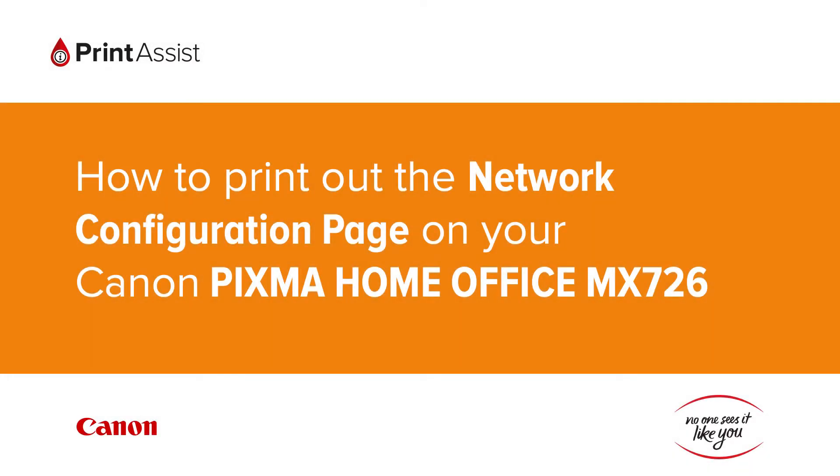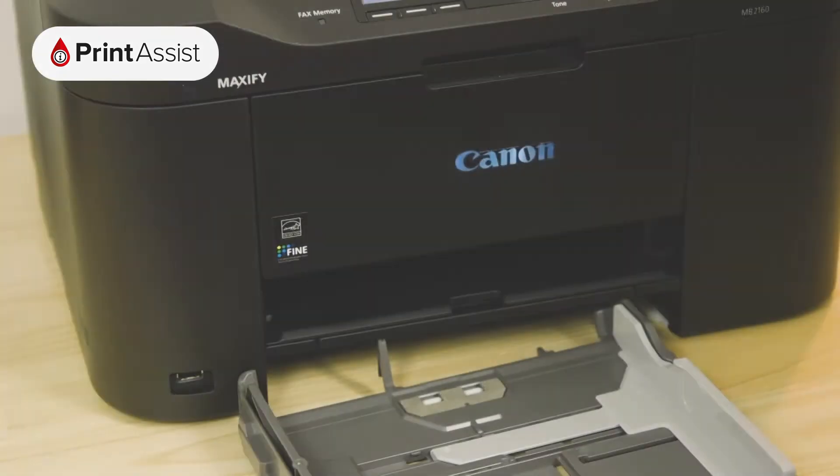In this video we're going to show you how to print the network configuration details on your Canon Office Maxify MB2160. This is useful for when you need to double check your Wi-Fi settings.